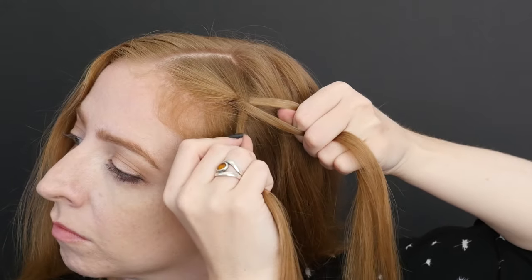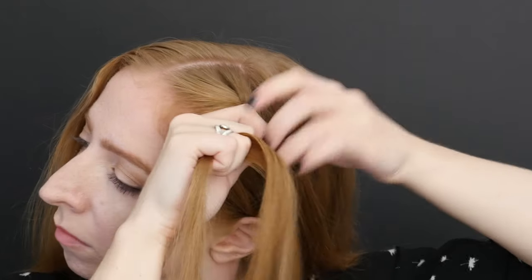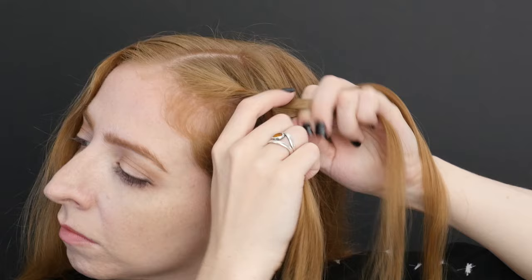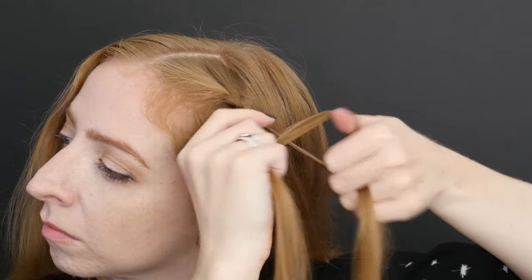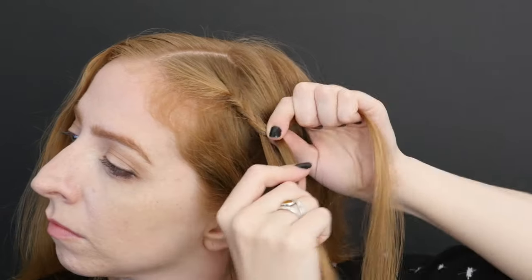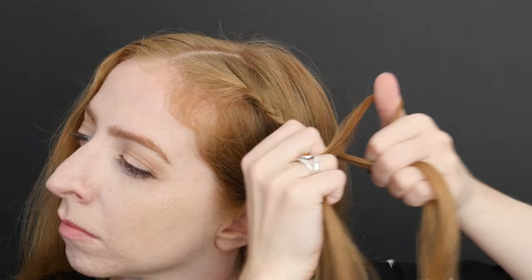Turn your head slightly as you work and keep your hands pulling the braid off towards the side. Try to keep your first few stitches close to your scalp to avoid sloppy slack near the braid's origin. Practice this criss-crossing braid over and over to develop your muscle memory and work your way up to not even needing the mirror anymore.